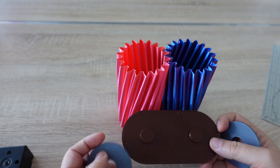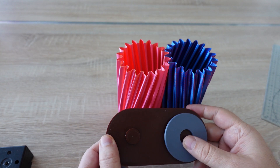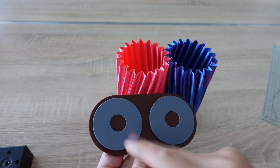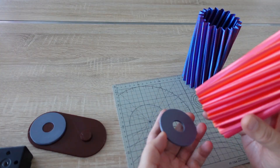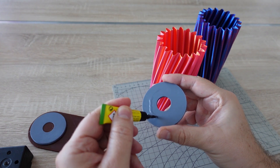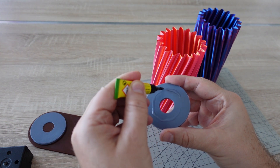And this is the base for it, but this is printed regularly. They have to be glued to the bottom — just one circle in the middle.